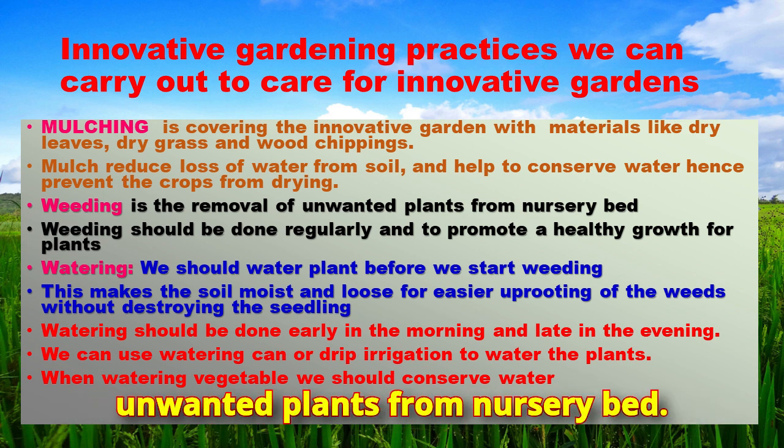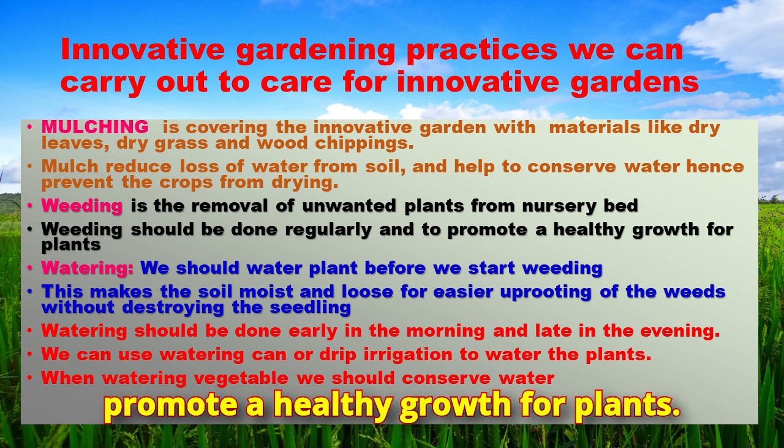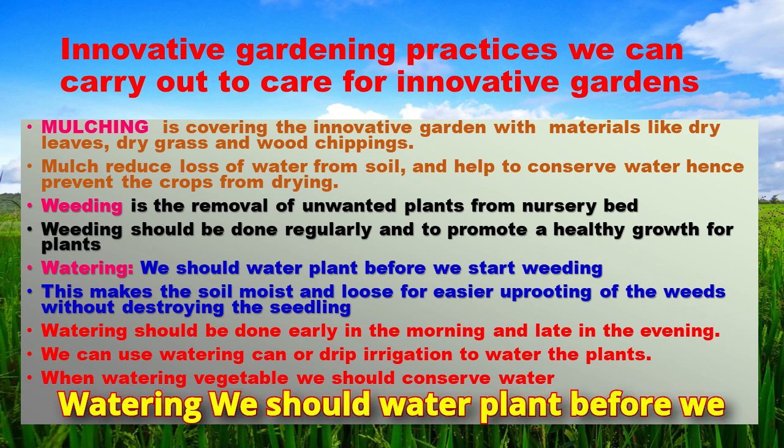Weeding is the removal of unwanted plants from the nursery bed. Weeding should be done regularly to promote healthy growth for plants. We should water plants before we start weeding.